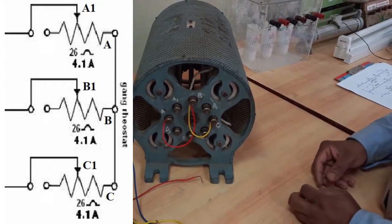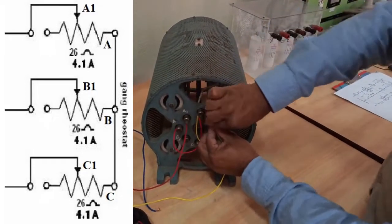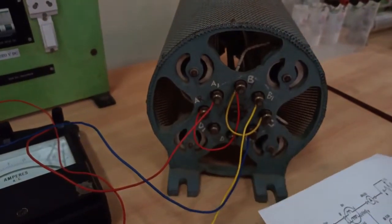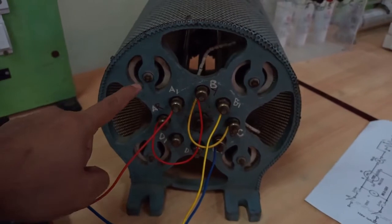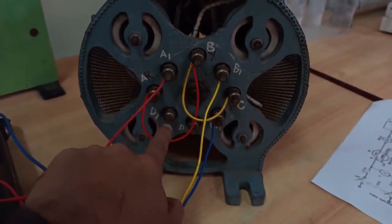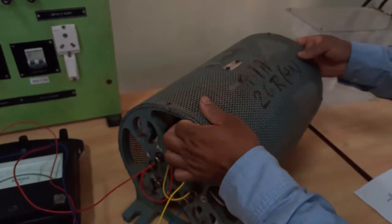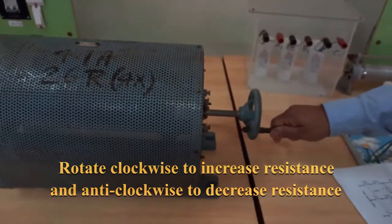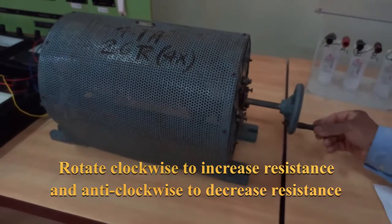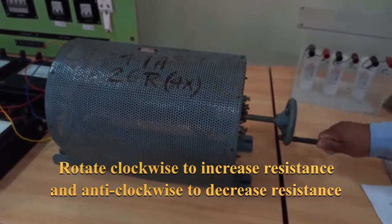Connect the red wire to A1, the yellow wire to B1, and the blue wire to C1. We have four rheostats here but we are using only three, connecting them to form a three-phase load. The fourth rheostat D and D1 is not used. To vary the rheostat value, there is a handle on the side which rotates a sliding contact inside — this slides equally for all three rheostats so their values are varied equally, creating a balanced loading condition.